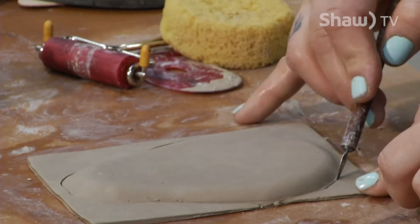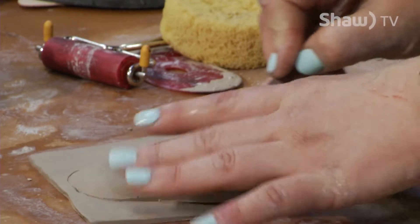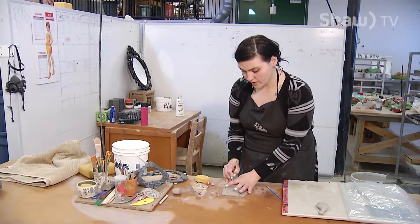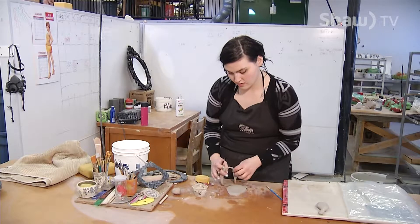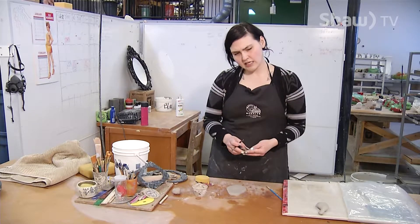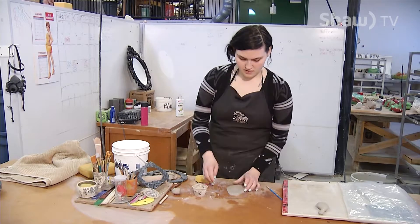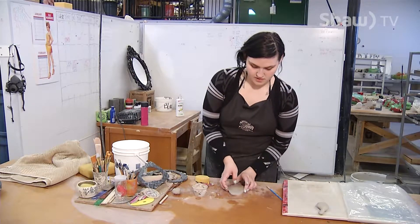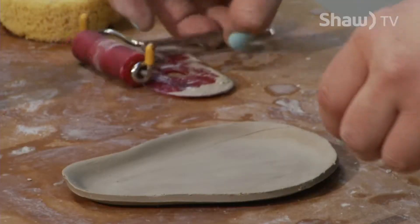Once these two are finished — or once they've gone through the bisque kiln, which is the initial firing so I can put glaze on — I'm going to use bright and colourful glazes, which is essentially ceramic paint, to add colour. And as this is a leaf, it's going to be a nice green colour.